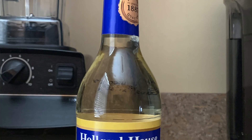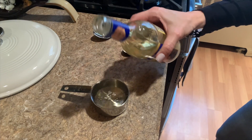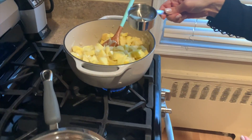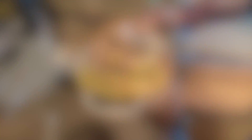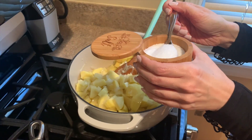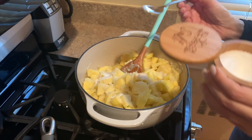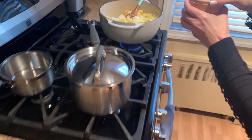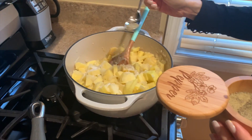Then we'll add a half a cup of white cooking wine, about a teaspoon of cooking salt, and about a half a teaspoon of black pepper. Then you'll continue to cook for about 10 minutes.